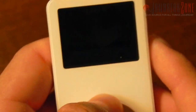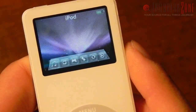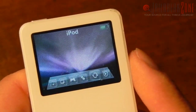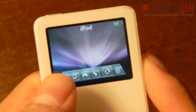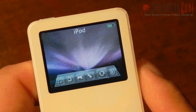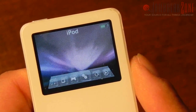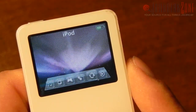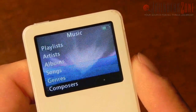Here is my custom theme that I have installed onto the iPod nano. I used iPodWizard to get this installed. You can see that it has the Leopard background back there and I have a custom menu. So here we have Music, Photos, Extras, Settings, Random Shuffle Songs, and Now Playing.